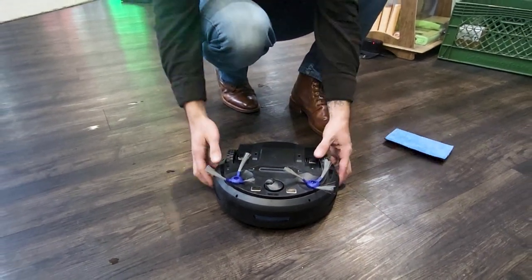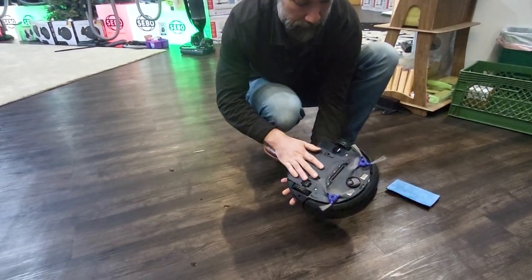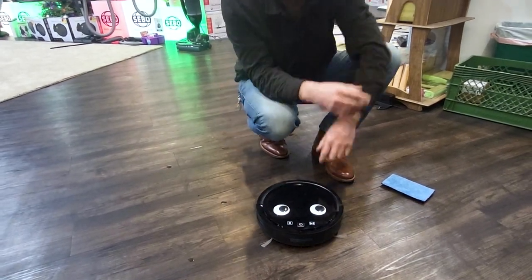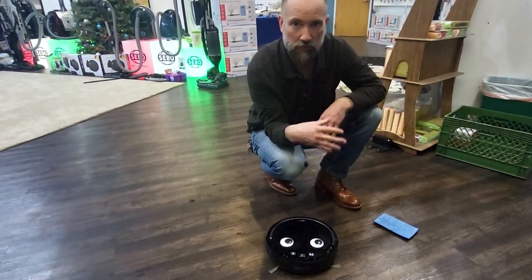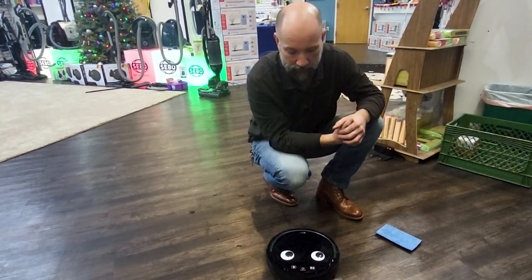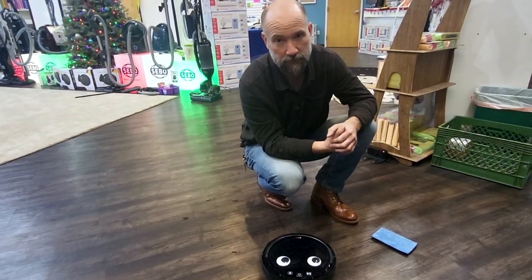That's really all there is to maintaining your robot vacuum — you've got your dirt cup and your brushes. We're going to post another video on how to set it up, set up the application, which will allow you to time it and control it like a remote control, and really get the full functionality out of this machine.